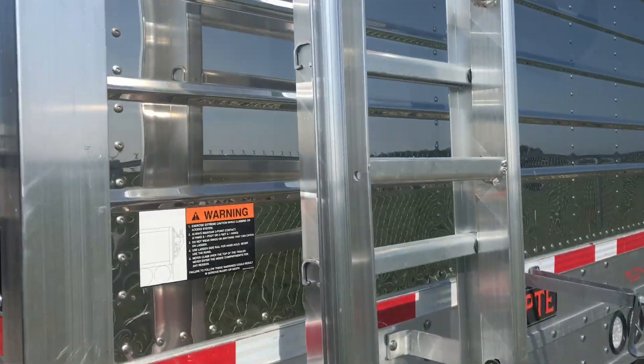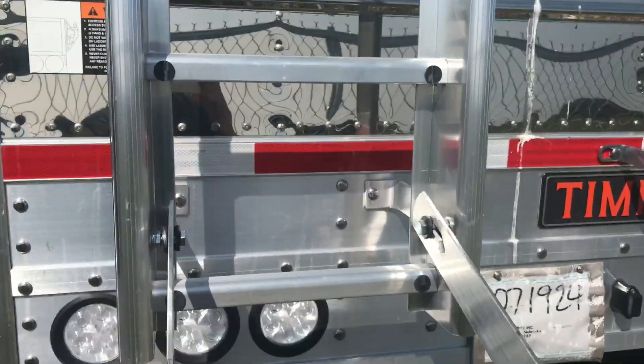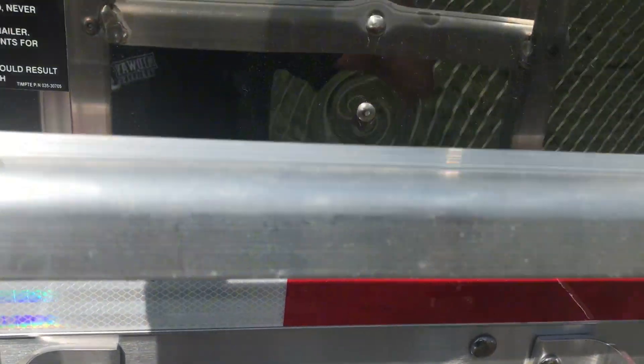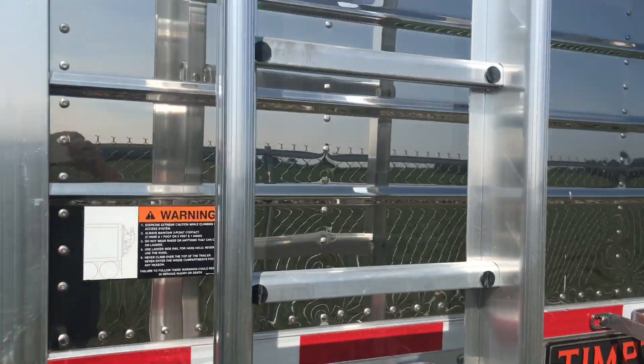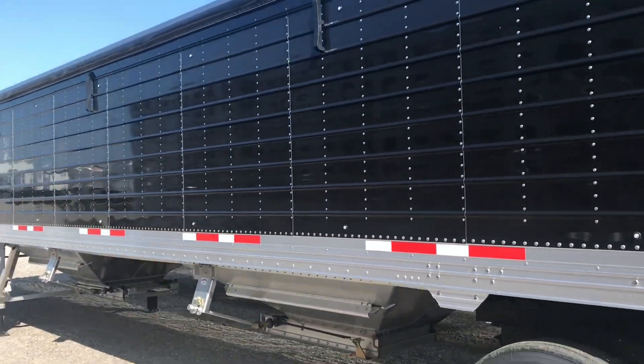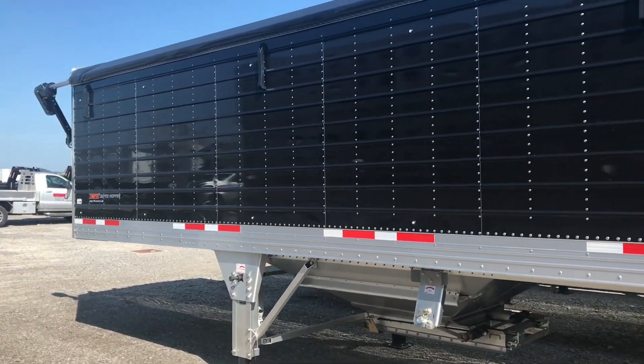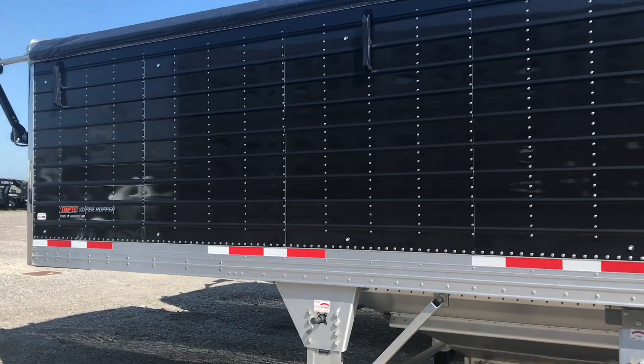I also like the ladder on these Temptys. They have rounded edges instead of square edges, so they don't cut into your hand as much. And that is about everything for this trailer. We do have an 18 ounce tarp on this one and it is available. So hit us up at 419-394-4408. Thanks for watching.